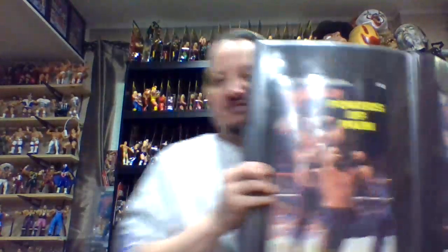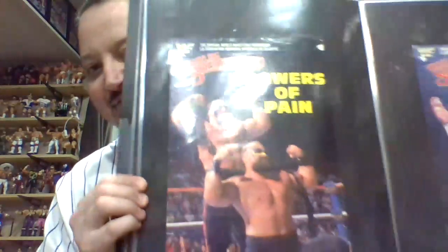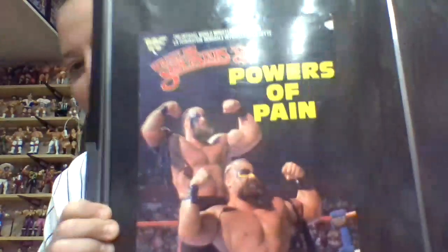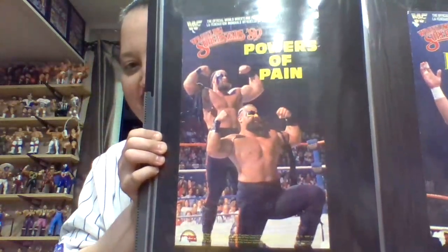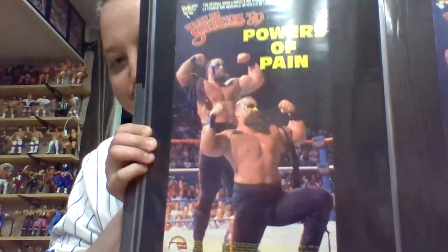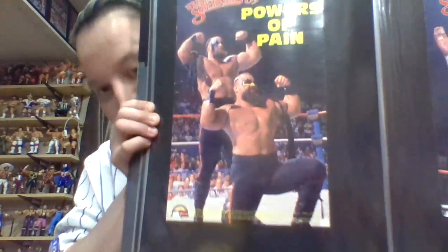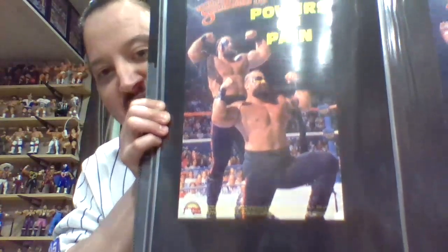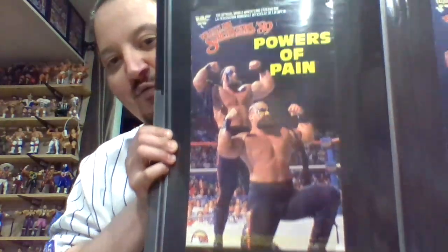Continuing on from the black card series, we also have - it does say Powers of Pain, so it is supposed to be both Warlord and Barbarian, but as we already know, Barbarian was never made for LJN - only Warlord. But it is an awesome poster nonetheless. This is the LJN poster for Warlord.